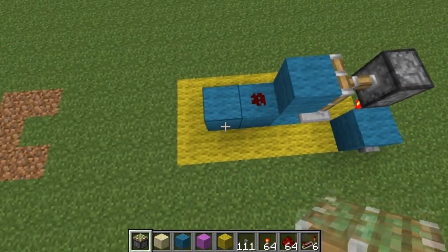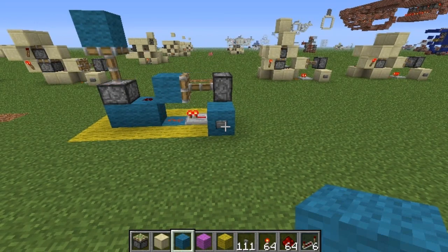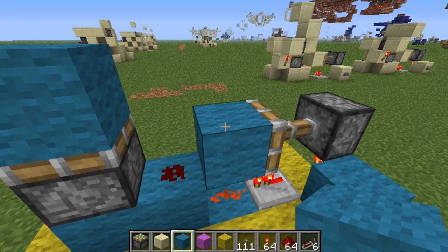And this is the rising edge and falling edge detector in one. I'll just go ahead and show you that real quick. As you can see, I'll just put this piston here and press the button. You can see it extends it, and then it retracts it, both times emitting a one-tick pulse. So this is a pretty cool rising edge, falling edge detector.